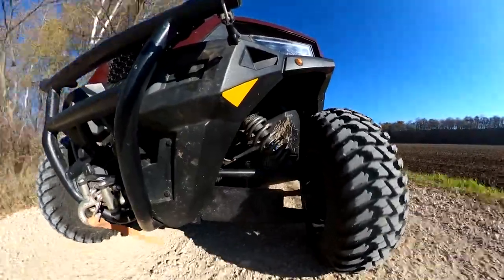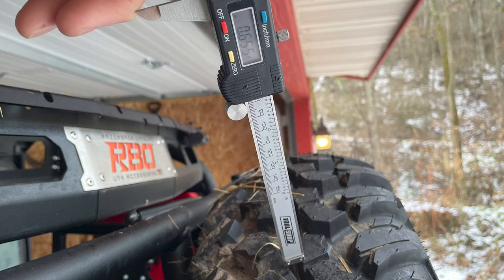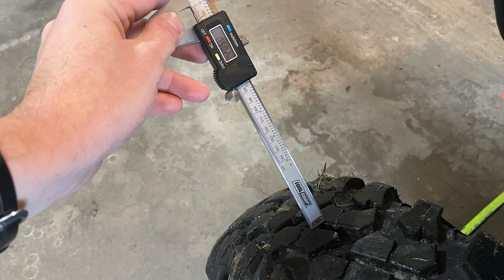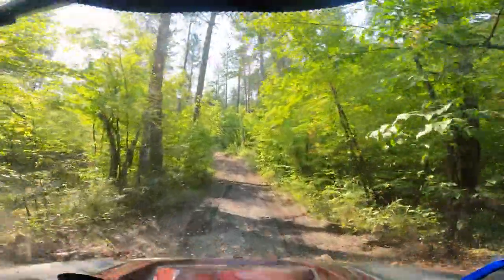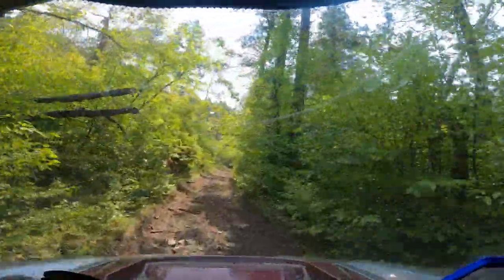As for tread wear, they seem to be wearing at a reasonable rate. Tusk advertises the lugs at three-quarters of an inch deep. When I measured the lugs on our spare tire, which has never contacted the ground, my caliper reads 0.65 inches — about a tenth of an inch less than advertised. That may not be a big deal; maybe there's some measurement method I'm not doing correctly. Measuring our rear tires after 2,000 miles, the tread depth is about 0.44 inches, and the front tires are at exactly 0.50 inches. For the type of riding we do — not a lot of mudding — I think we probably have another 2,000 miles or so left in these tires, and I'm most likely going to have to replace them toward the end of next year after four or five thousand miles total. For side-by-side tires, I don't think that's bad.